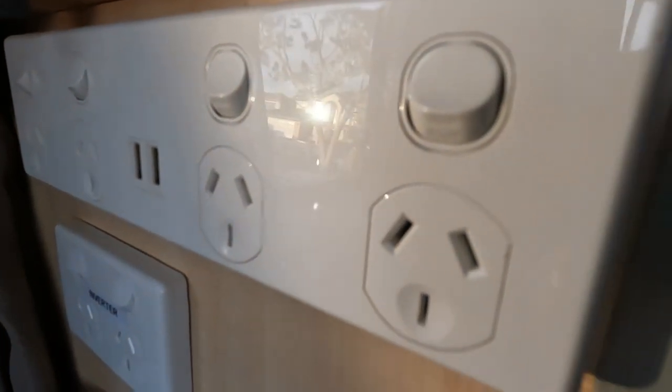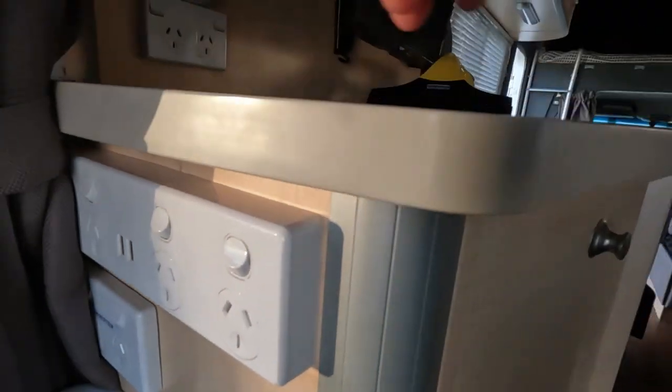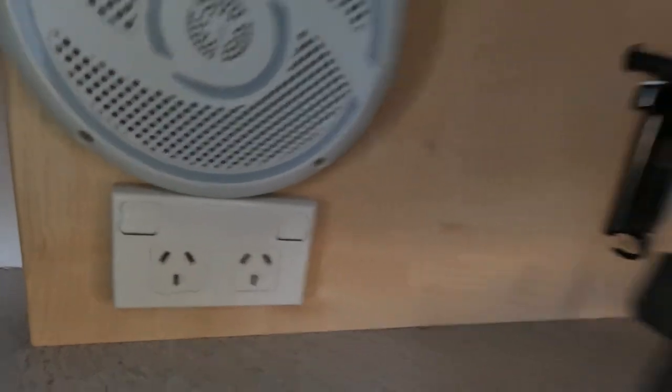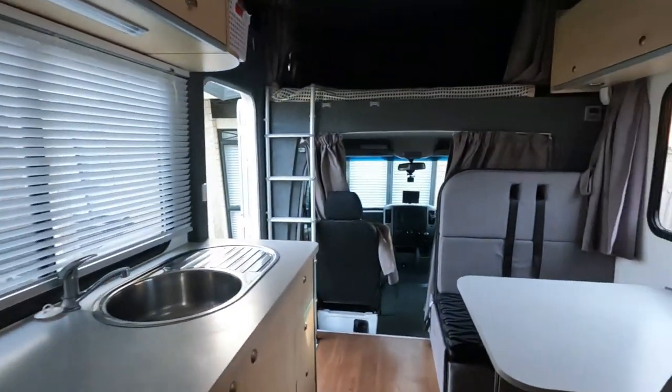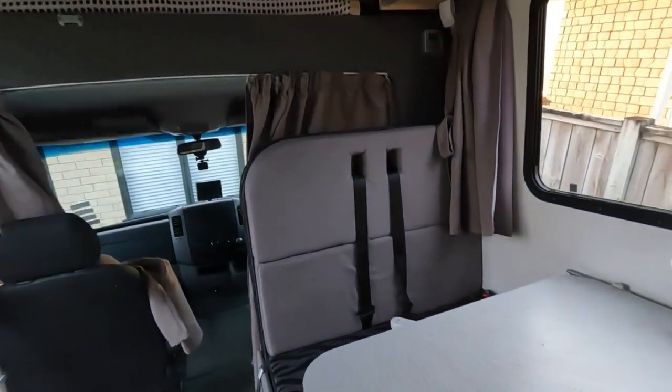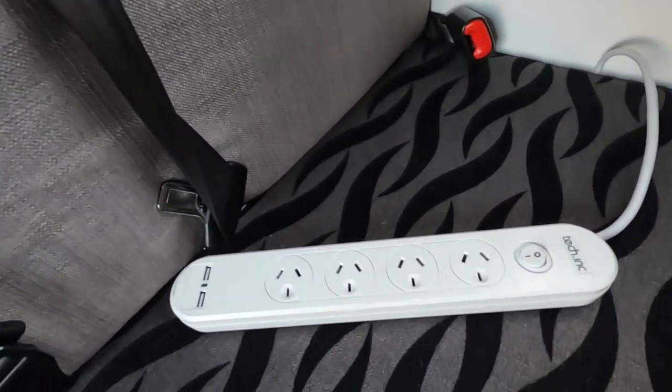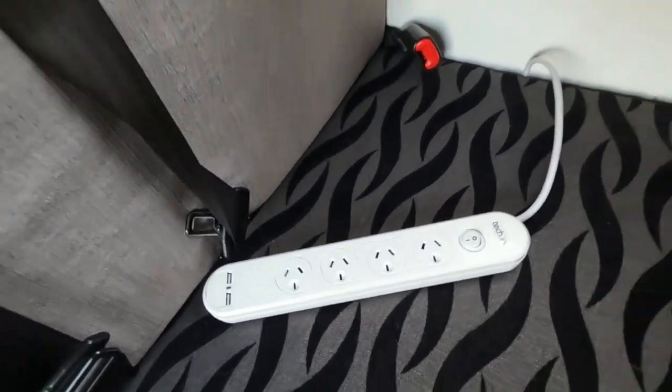Those four plugs will work with the inverter and solar power. The other plugs, however, will only work when plugged into power at a campsite. You are not able to use the microwave, electric jug, or toaster while on solar as it is not a strong enough system. These plugs will also work when plugged into power.